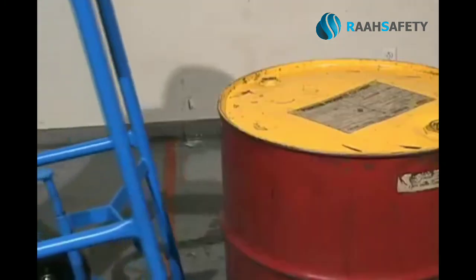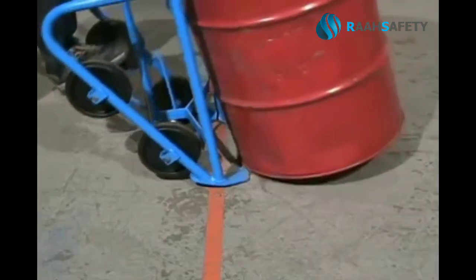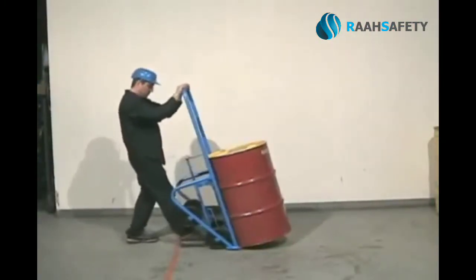Engage the chime hook on the upper rim to help pull the drum back onto the specially designed forged tows. The extra handle length provides leverage to handle up to a 1,000-pound drum.